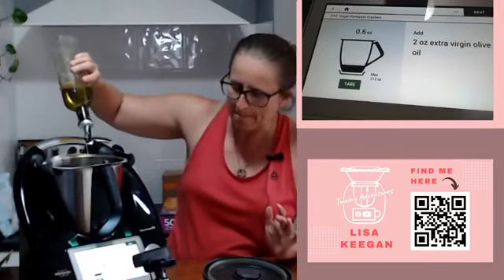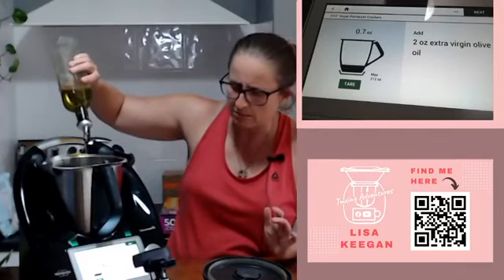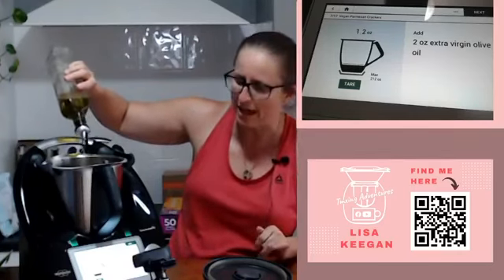Two ounces is going to be 60 grams. Two, four, six - yeah, seems like a lot, but by the looks of it it's our binder - so I guess it's the equivalent of butter in a recipe, that's what our olive oil is doing.